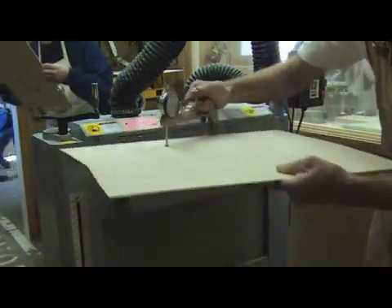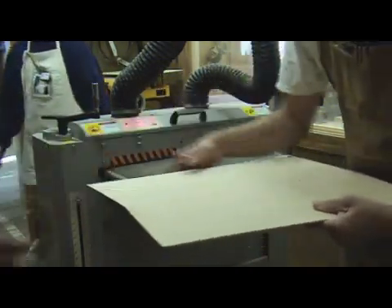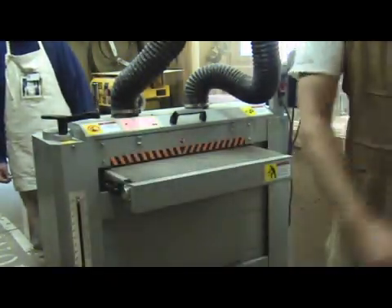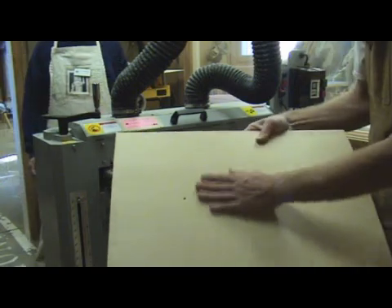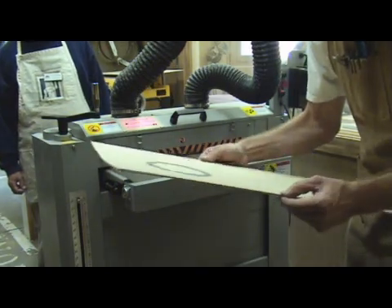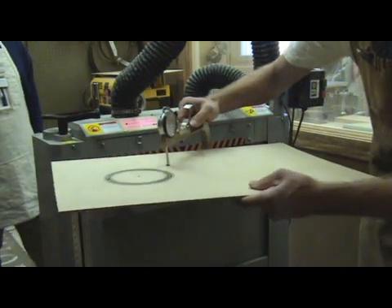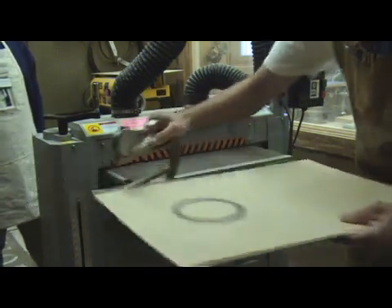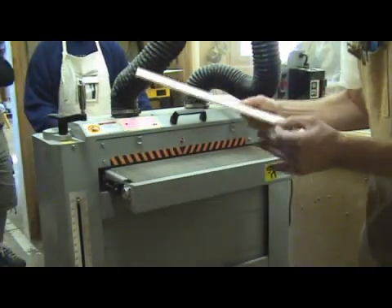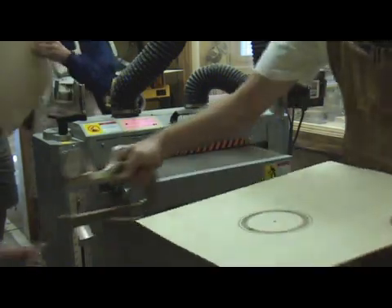One of the tops has arrived at what I consider to be optimum thickness. It happens to be the highly figured bear claw spruce, and it came in at around 2.9 millimeters, or 114 thousandths. The next piece to arrive at final thickness was the Port Orford cedar. This was a really stiff piece of cedar, and it came in at 2.8 millimeters, or around 110 thousandths. The Adirondack decided it wasn't done until 2.75 millimeters, or around 108 thousandths.